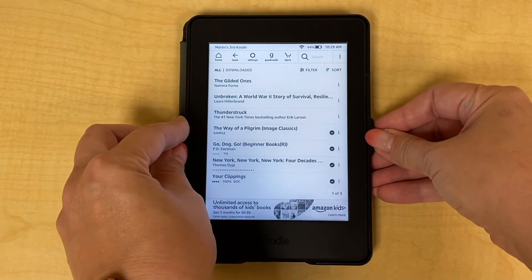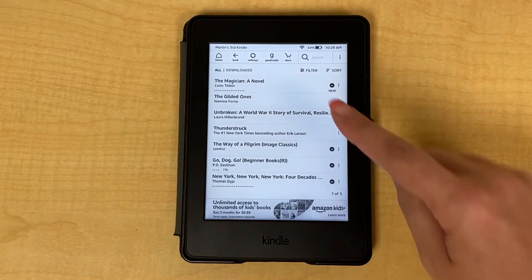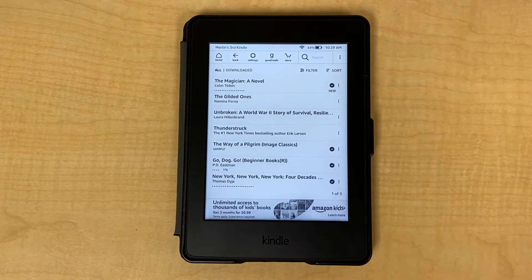Now let's go to our Kindle. If our Wi-Fi is connected, the book should arrive within seconds.